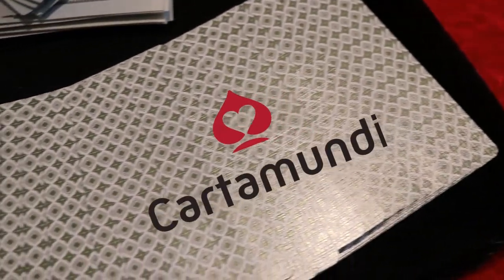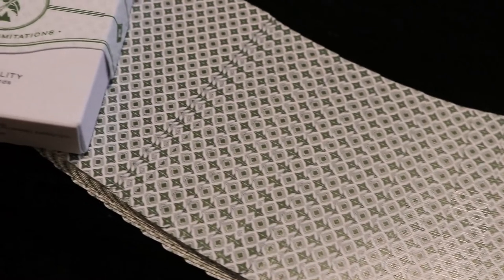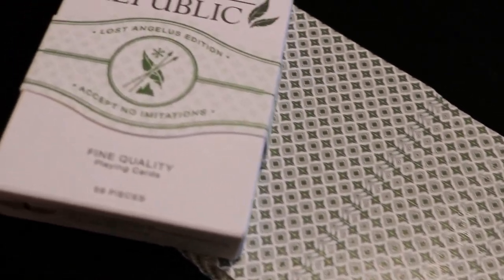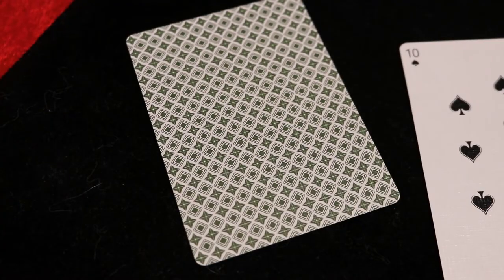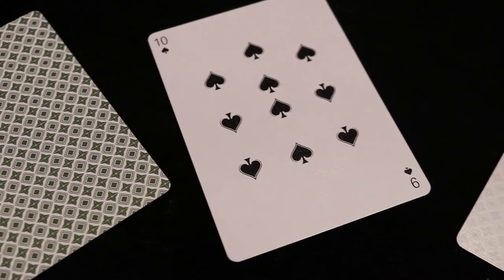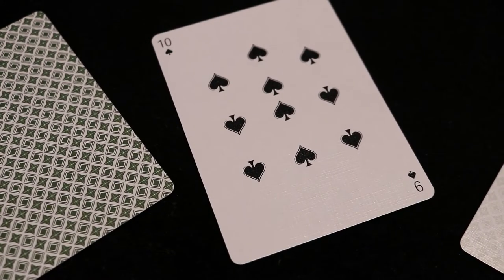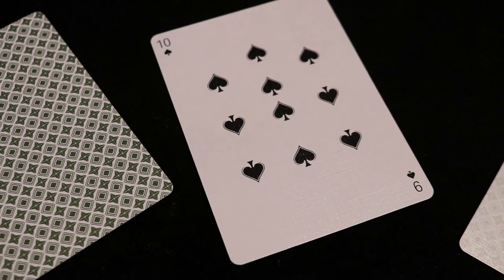This deck is printed by Cartamundi on their famous Slimline stock with the E7 True Linen finish — snappy and ready to be put to work. You'll receive a double backer, which has the back design on both the front and back of the card. The next special card is great for effects like Three Card Monte — it has the Ten of Spades in one corner (Jeremy's card) and a Nine of Spades in the other.